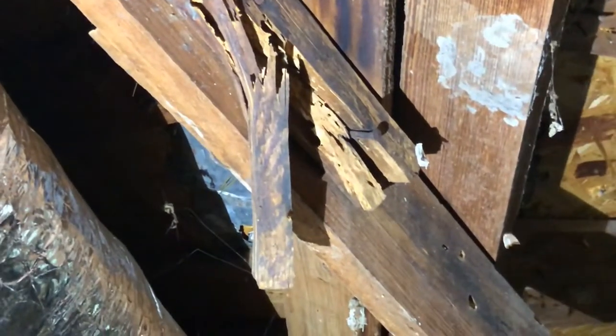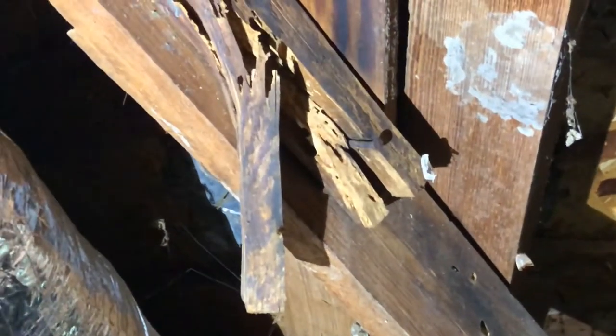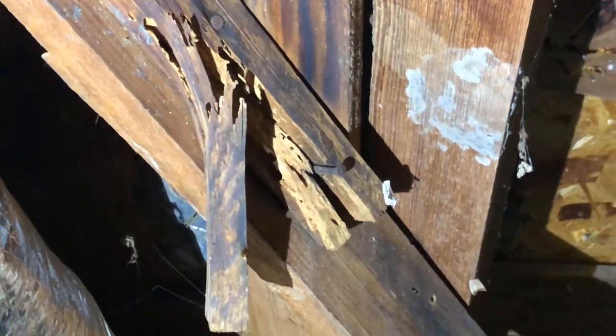Here we are in the attic. After looking around, let me show you what I found. It's pretty easy to see termite tunnels in the roofing members all the way up here in the attic. Wow — termites in the attic, all the way into the attic rafters. Let's go downstairs and see if we can look a little more with the infrared thermography tool and see what else we can find.